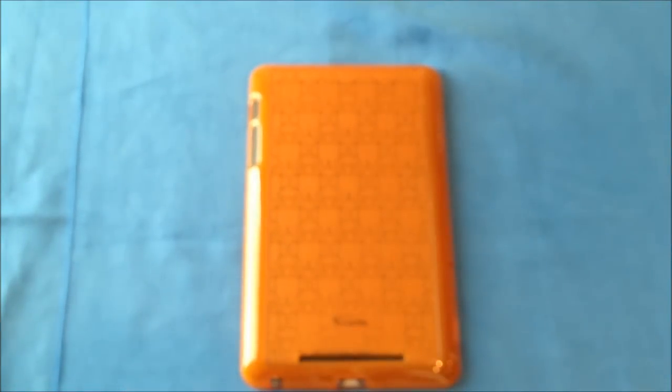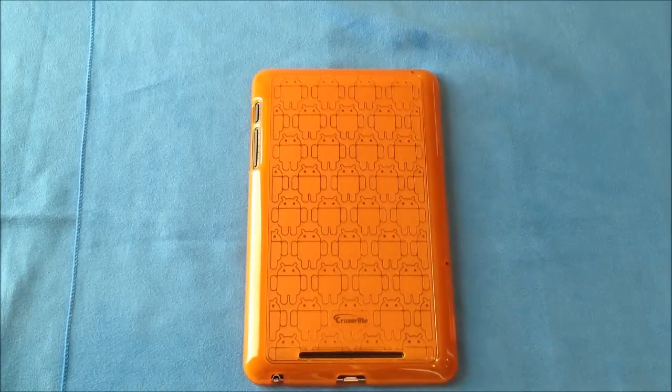I've done several reviews of different cases by Cruiser Lite and they've always done a really good job. For $20, I would recommend this case if you're not wanting to add a lot of bulk to your new Nexus 7 tablet. And that has been my full review of the Cruiser Lite Androidified Clone Army TPU case for the brand new Google Nexus 7. This has been Roger with iGadgetGeek.